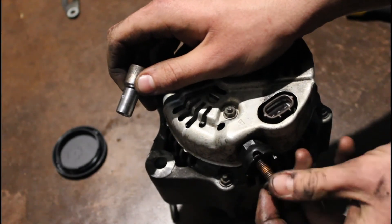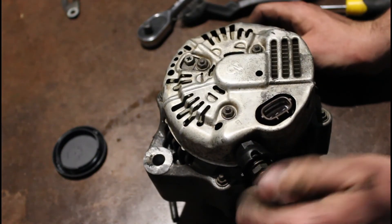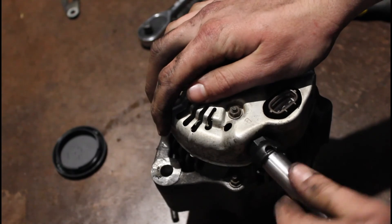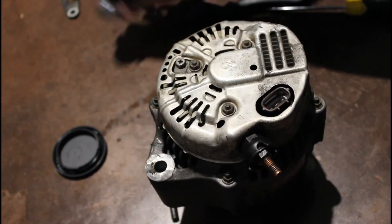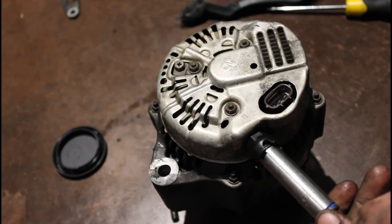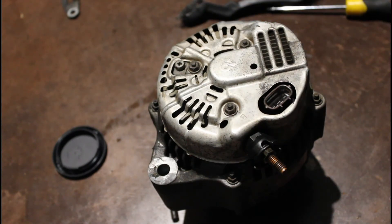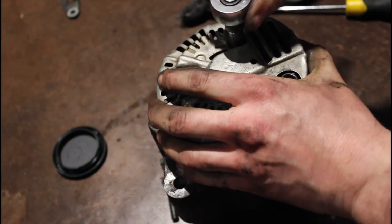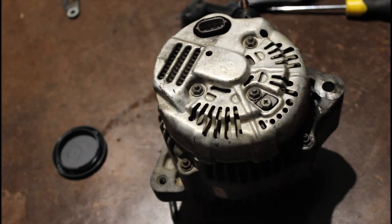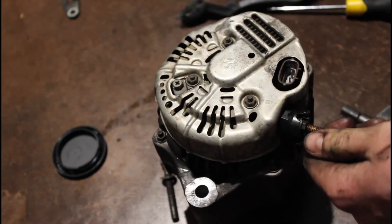That one is a 12mm, so just make sure that's on there snugly — not too tight, but just snug enough to hold it. And these here are only 8mm — they're only tiny, so they don't need to be that tight. And that's all ready to go back on the car and get bolted up. Thank you very much for watching.